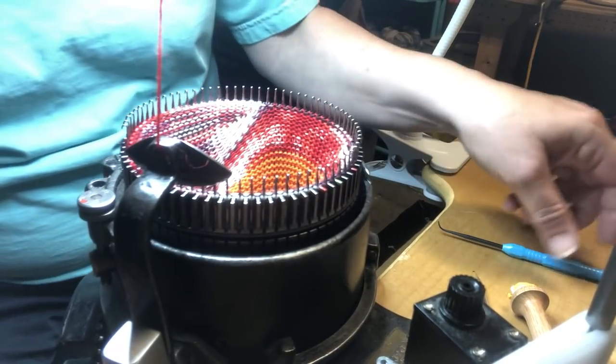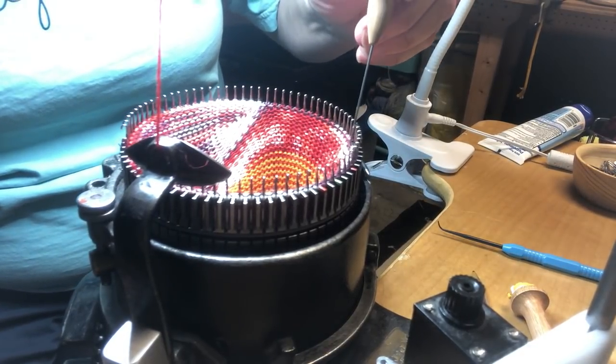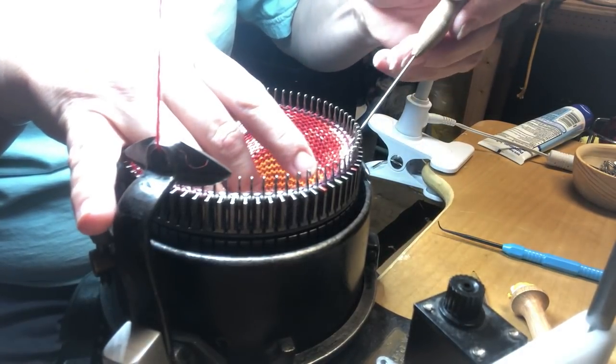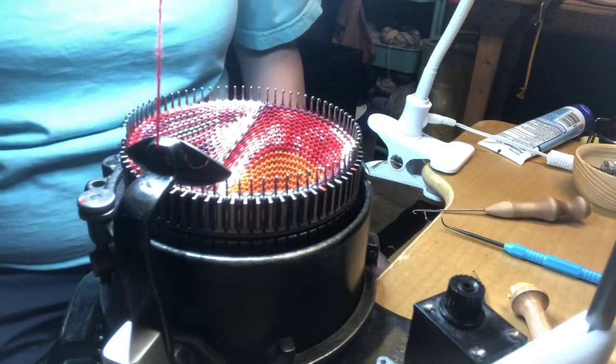Did you see that? I dropped a little stitch. Better pick that bad boy up. People are always asking me, and they're amazed at how easily I can pick up dropped stitches. Well, you know how that happened? With a lot of practice.